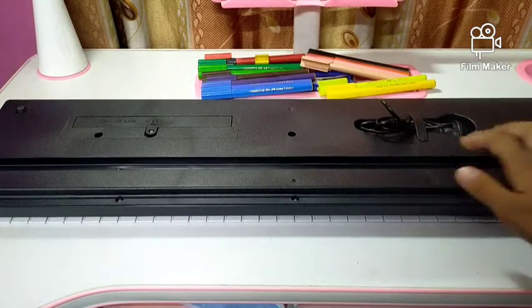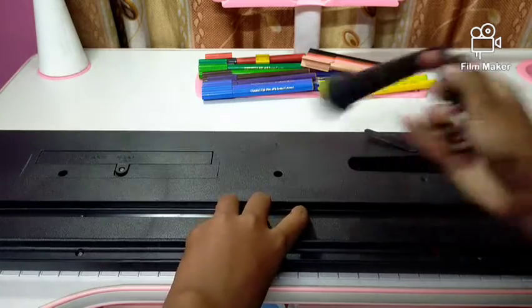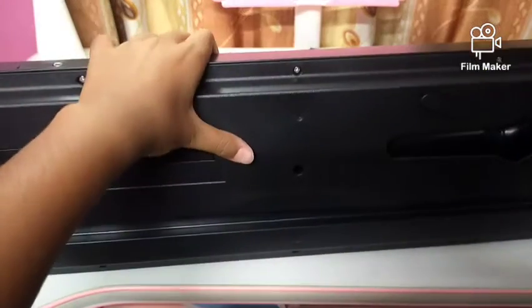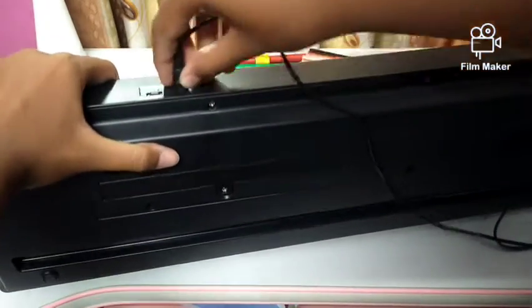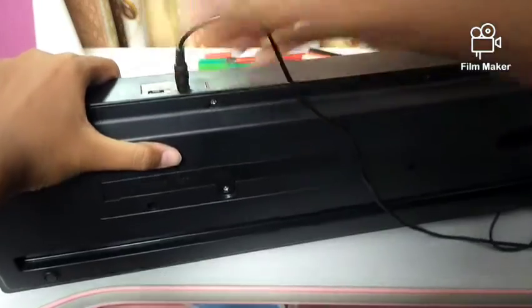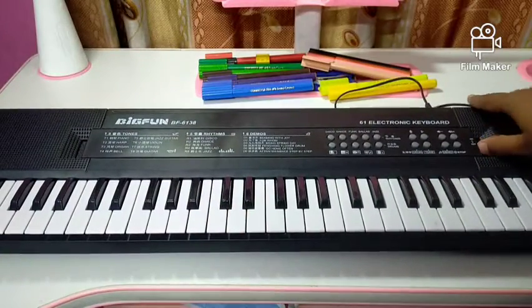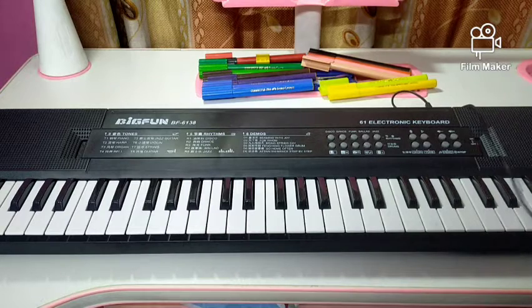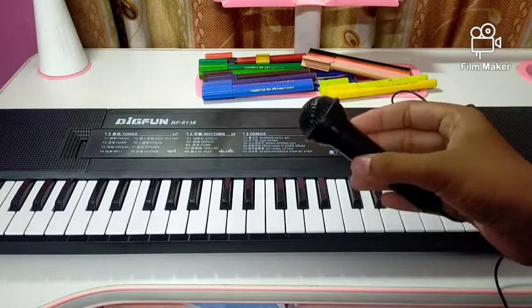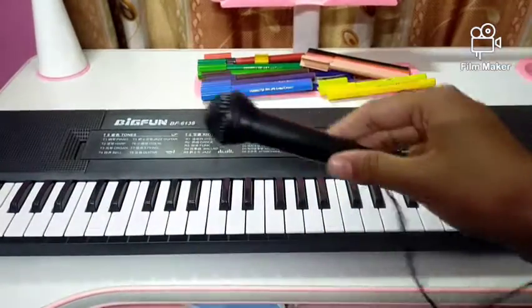Now let me show you the microphone. So can you hear me? This little cute microphone is very nice. I just love this.